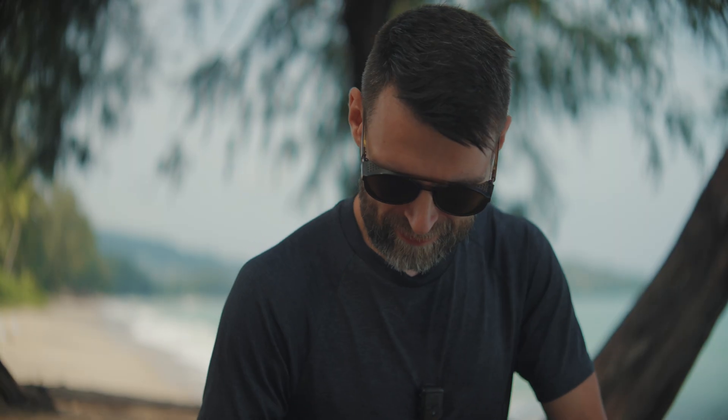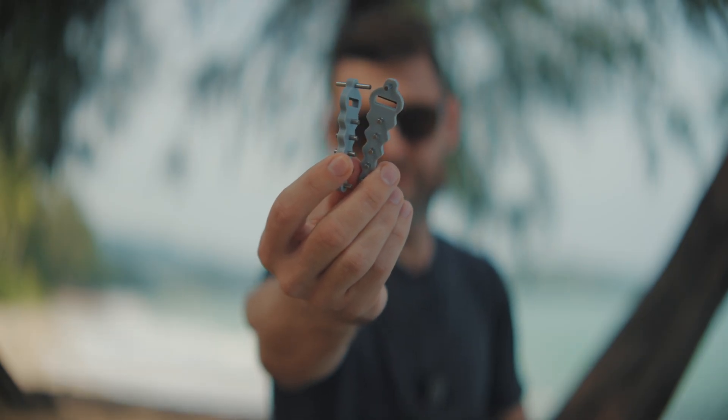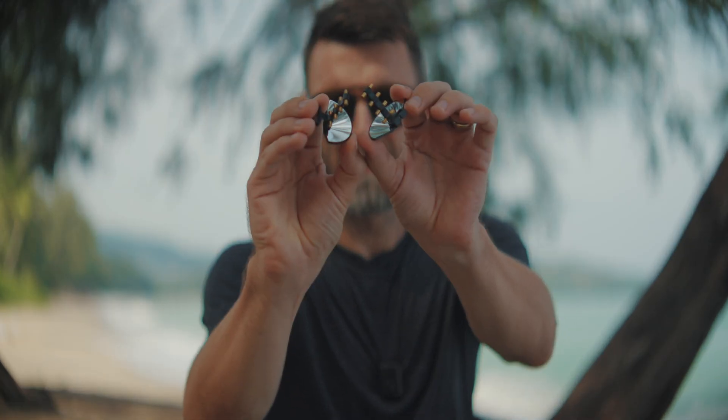Good morning from Phuket. I got these Atena magnifiers — two different types. Right now I'm sitting in front of the Andaman Sea and I'm going to try to push the drone really far out in line of sight to see if these Atena boosters actually make any difference.